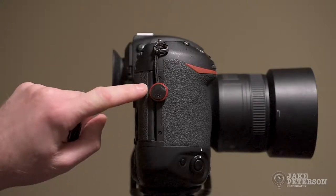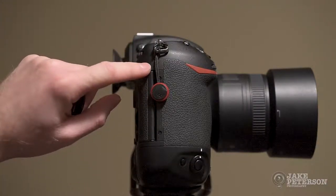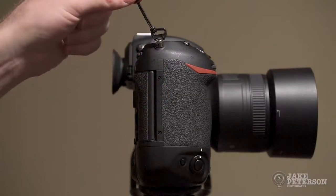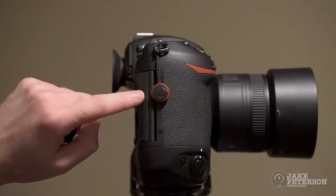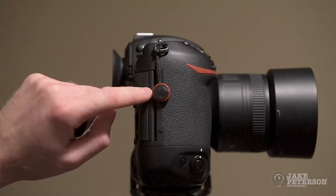This right here is Peak Design's Anchor Link. It attaches to the camera body. It is meant for any standard OEM camera body. As you can see, it is attached to the single neck ring. This is plastic, so it won't stuff up the camera body. I can leave it on here all the time to make my life easier.